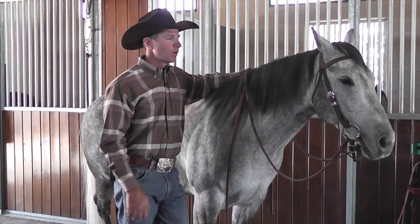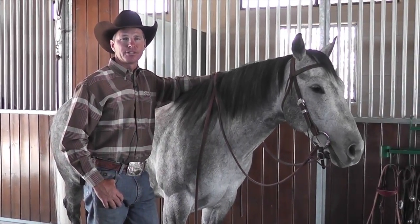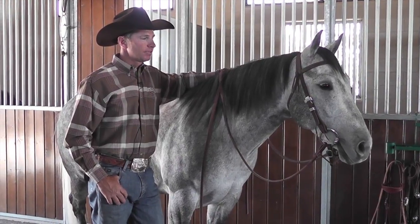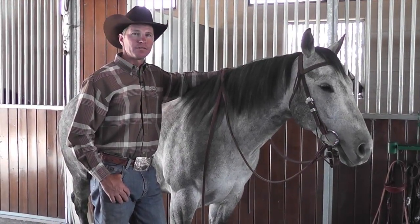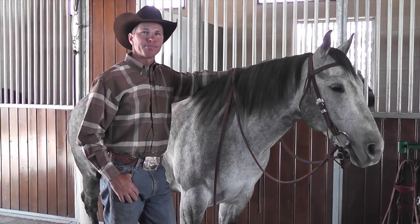The snaffle bit is a piece of equipment that I go to with all disciplines and all stages of training. It's a good piece of equipment for any level of rider, and most horses are very willing to accept it.